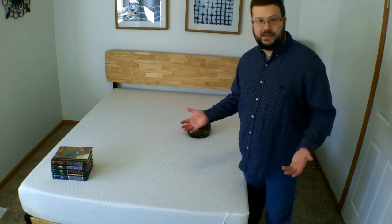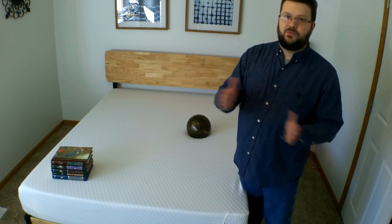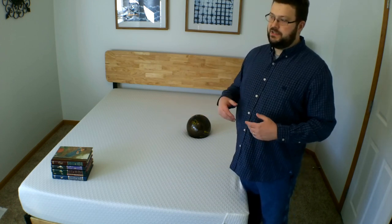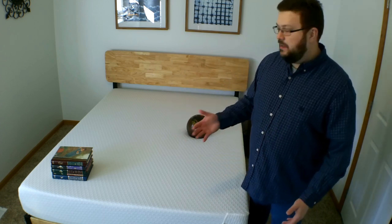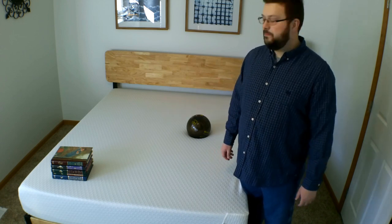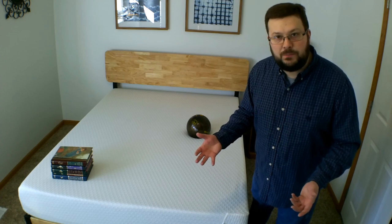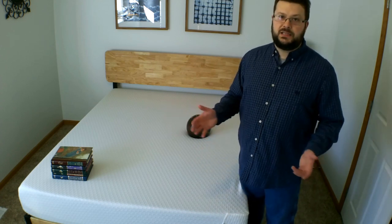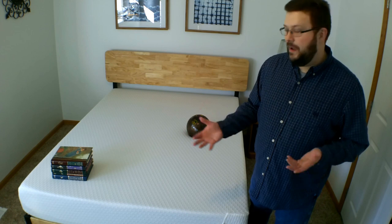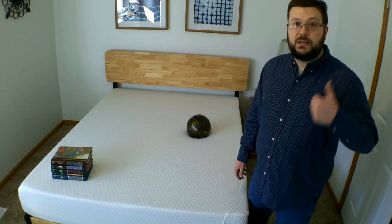Softness is highly subjective, and on the Tuft & Needle website they don't come right out and say on a scale of 1 to 10 how soft their mattress is — it just says it is soft without having that sinking feeling. In my opinion, on a scale of 1 to 10 where 10 is the most firm, this would be between a 5 and a 6. How soft you perceive a mattress will vary greatly based on your size and body composition. You can see a complete written review on my blog, which I'll link in the top corner.